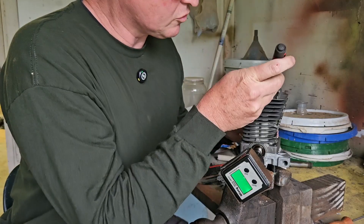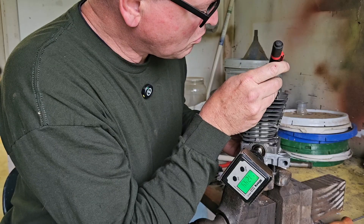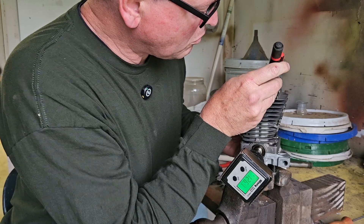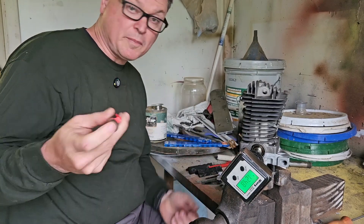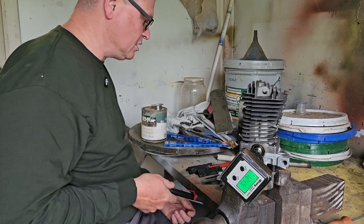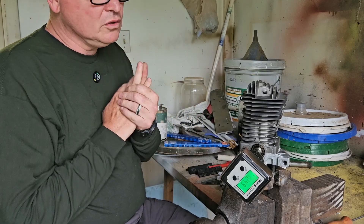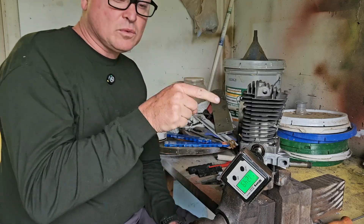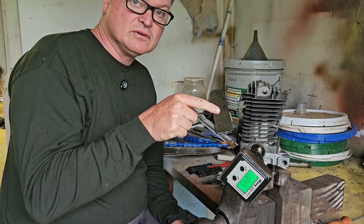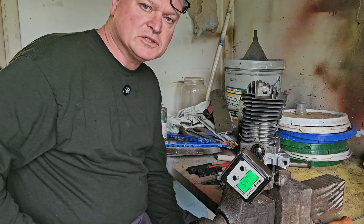And then finally, your transfers — about 124. That's not bad on the transfers at all. So that's with the pop-up piston in there, and it's just not going to have nearly enough compression to do anything.